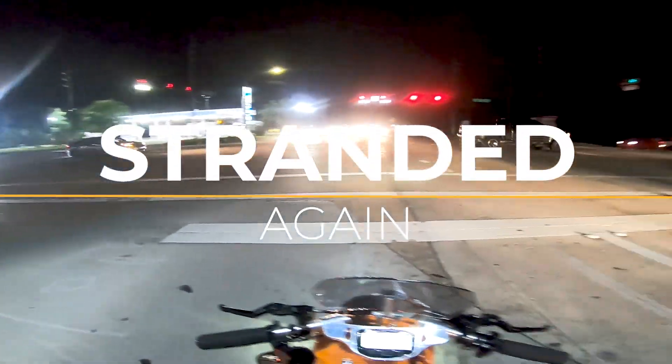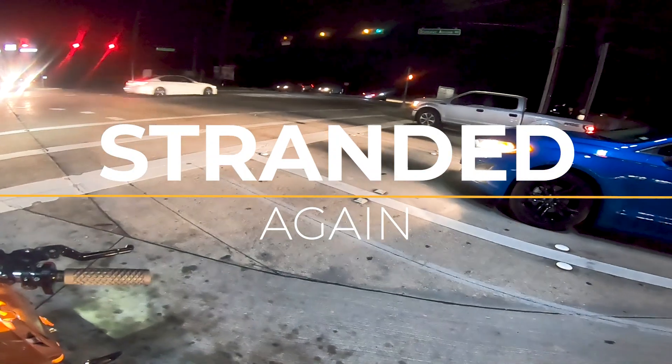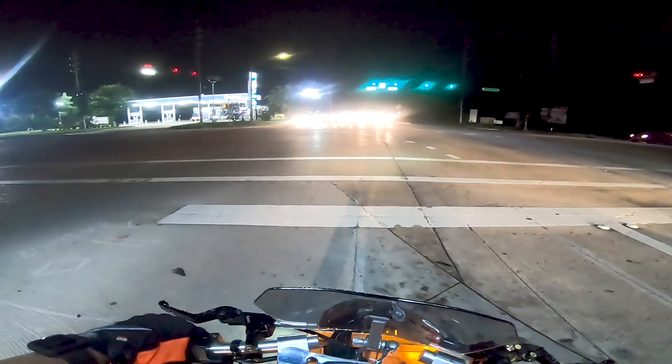Hey everybody, welcome back to another episode of Small Engine Velocity. The happy moto vlogging guy looking at the cool blue car on my left.